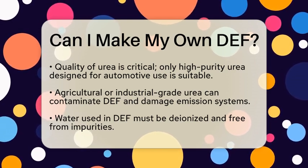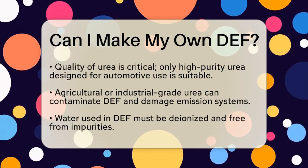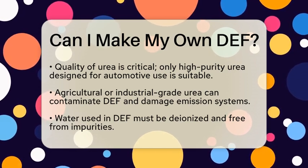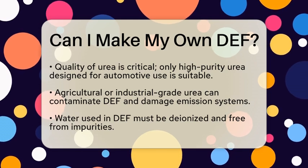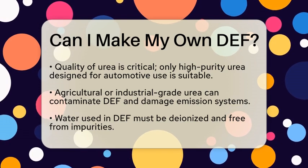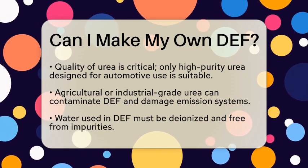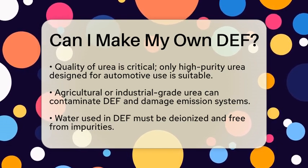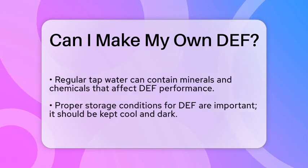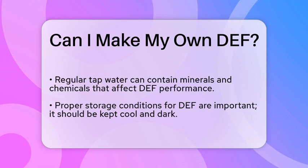While it may seem straightforward to mix urea and water, there are several factors to consider. First, the quality of the urea is essential. Not all urea is suitable for use in DEF. The urea must be of a high purity level, specifically designed for automotive applications. Using agricultural or industrial grade urea can lead to contamination and potentially damage your vehicle's emission system.